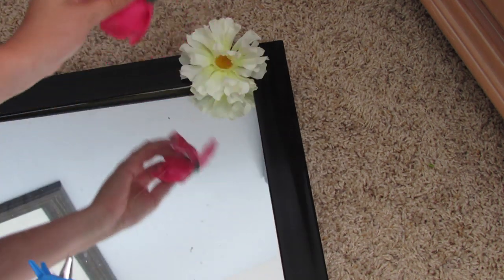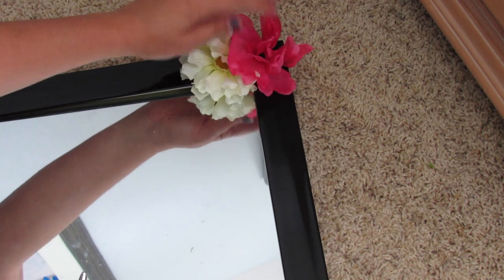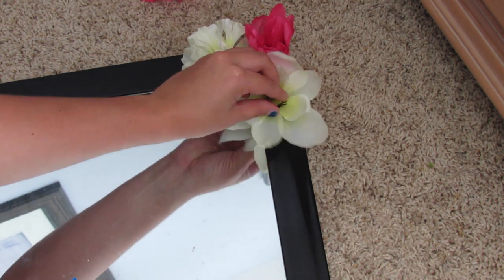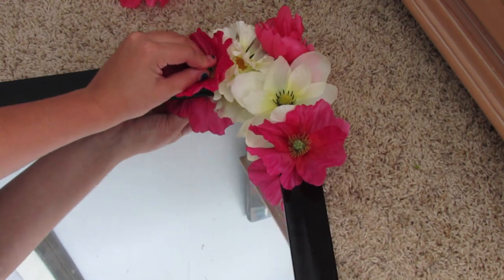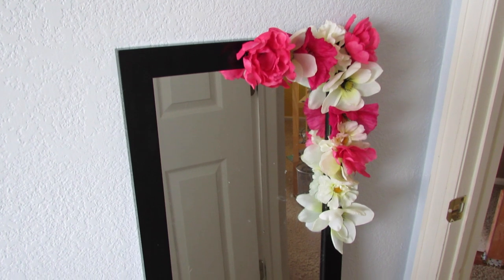Just continue to do this until you have the flowers arranged how you want. I didn't do the full mirror — you certainly can — but I like the look of just the corners being done. Two corners. This is what it looks like when you're done.